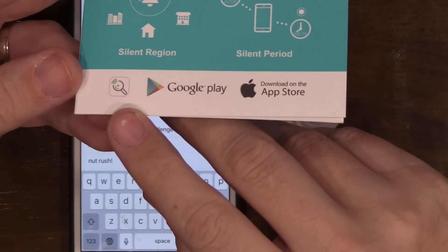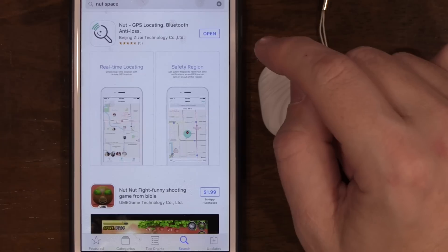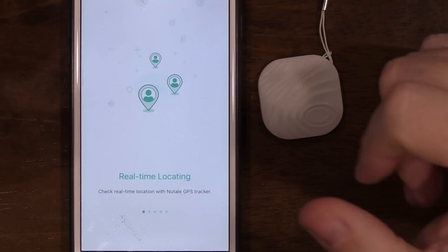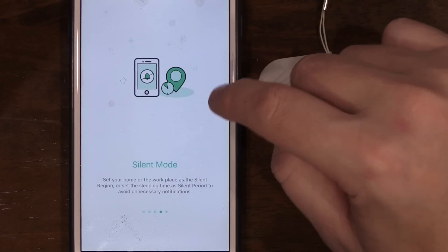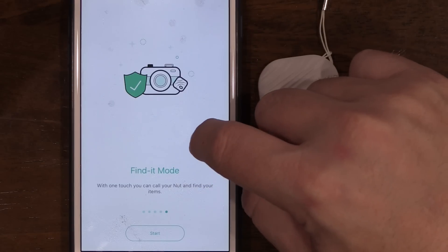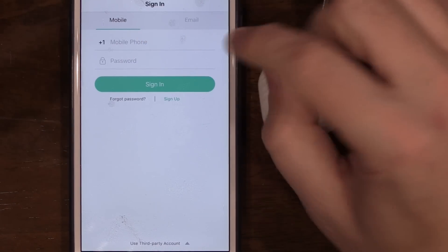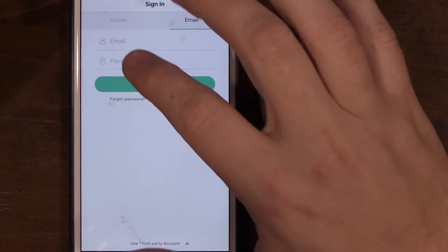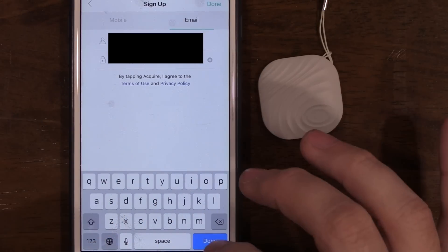That's likely why they put the authentic logo on the back. Looking at the instructions, there's a small logo that matches the one in the App Store — go ahead and download that. The app asks to access your location even when not in use. You'll see options for tethering separation alerts, silent mode, and find-it mode. When prompted, I'd rather sign in with an email address than give them my phone number.